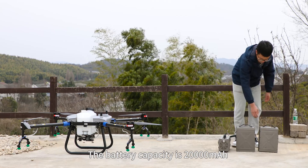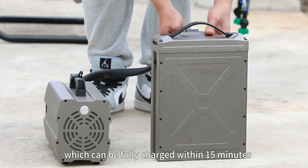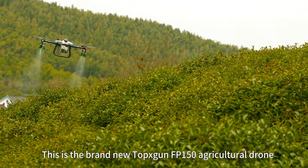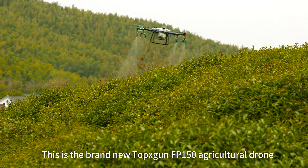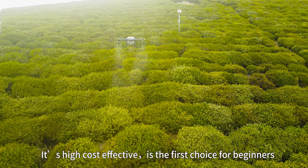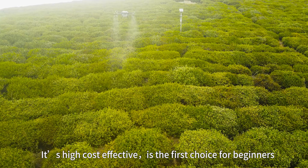The battery capacity is 20,000 mAh, which can be fully charged within 15 minutes. This is the brand new TopkaScan FP-150 Agricultural Drone — high cost-effectiveness makes it a first choice for beginners.